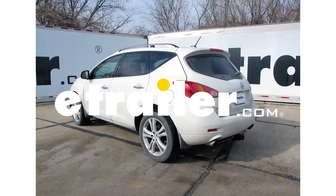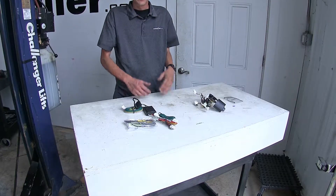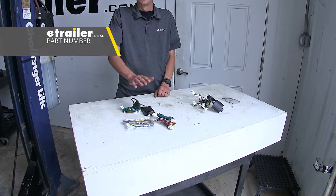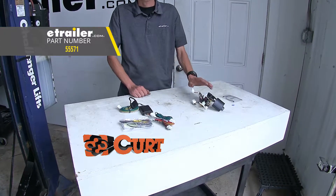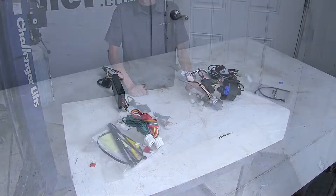Today on our 2010 Nissan Murano, we're going to be having a look at our best trailer wiring options. We have two different options here today. This is our Curt T-Connector, and then we have our Tekonsha T-1. First, we're going to point out the key differences between our wiring harnesses.